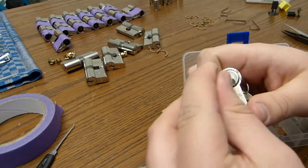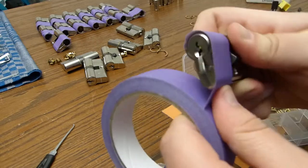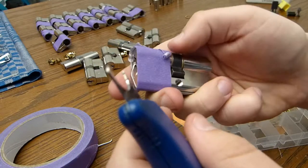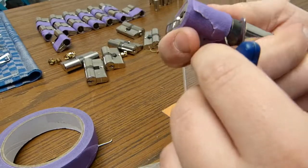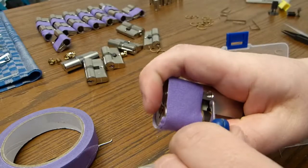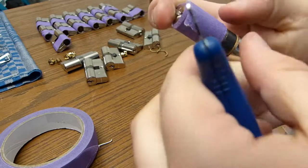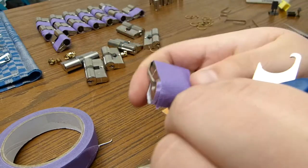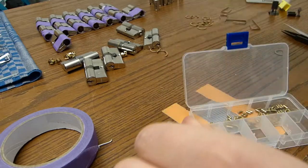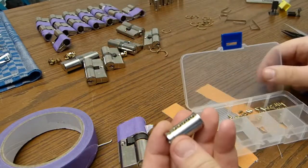One more. Clip. Tape. Clip — cirque clip. Don't cut yourself. And remove the tape.